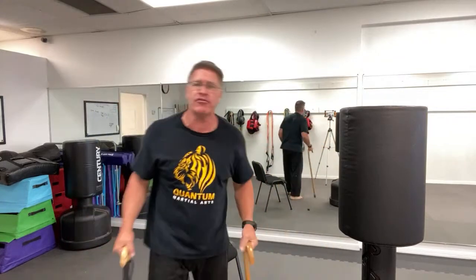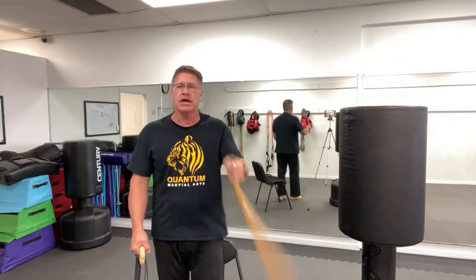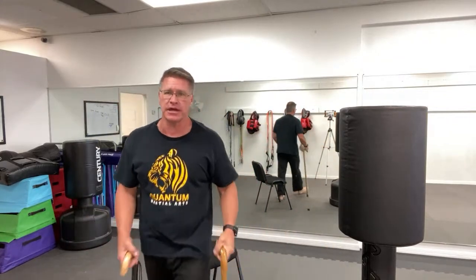You don't have to hit a bag — practice in the air and get a feel for what that feels like. That's the fourth technique of five techniques to stop the threat. I want you to be able to stop the threat with simple, basic, effective techniques that work.